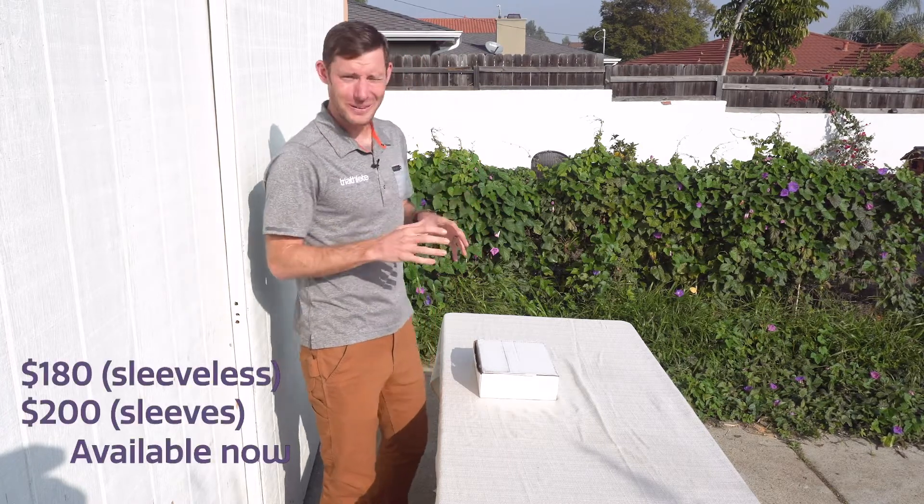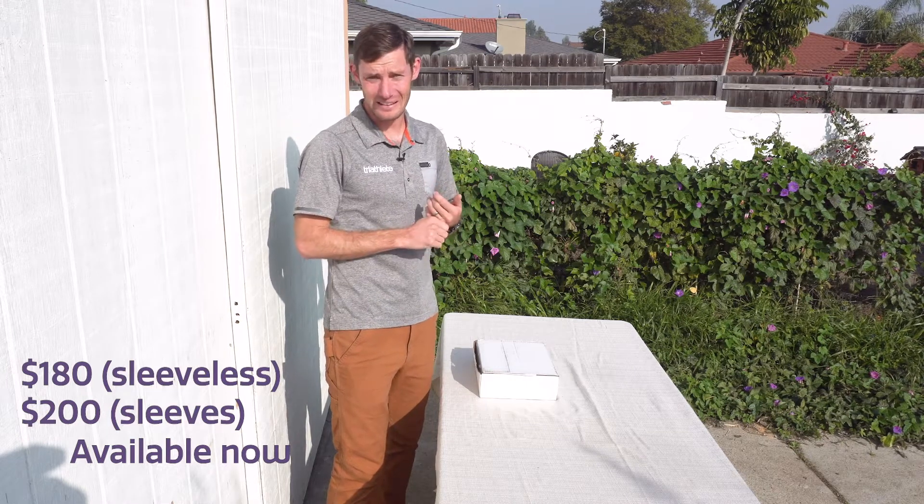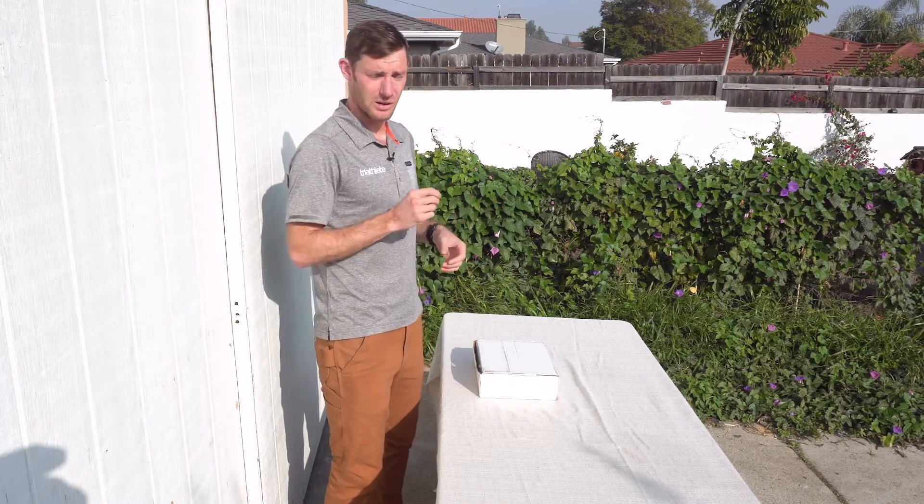This is an important product because Quintana Roo just re-entered the wetsuit market after literally inventing the swim wetsuit a long long time ago. They've been out of it for a while, but they came back last year with their Hydro 6 and Hydro 5 wetsuits. Now they've got a speed suit to complement the thicker neoprene.